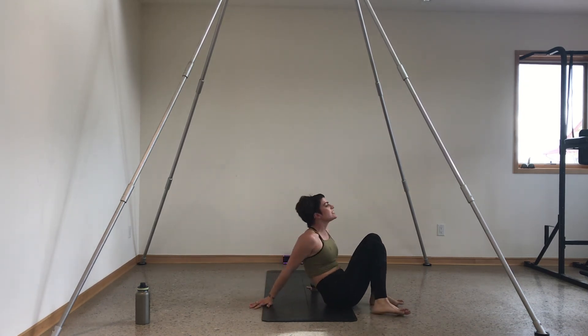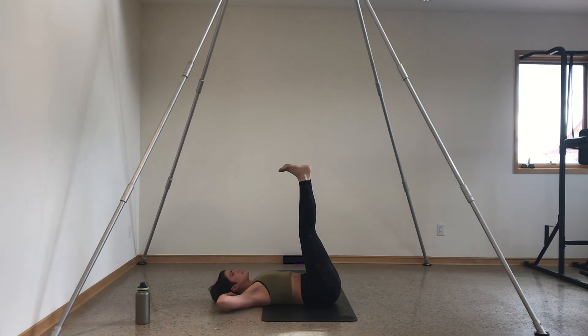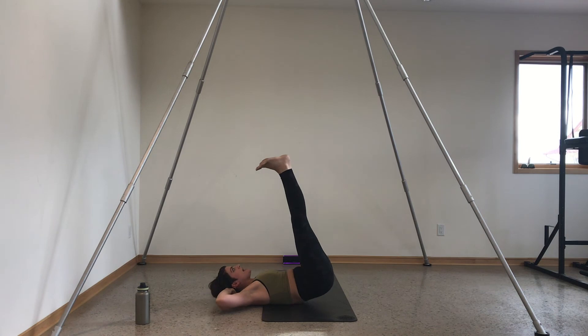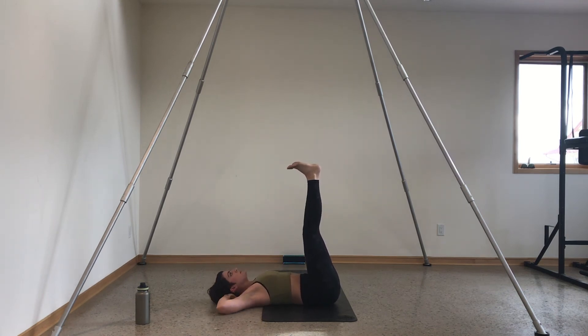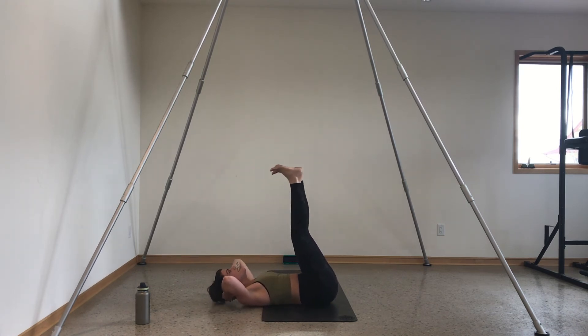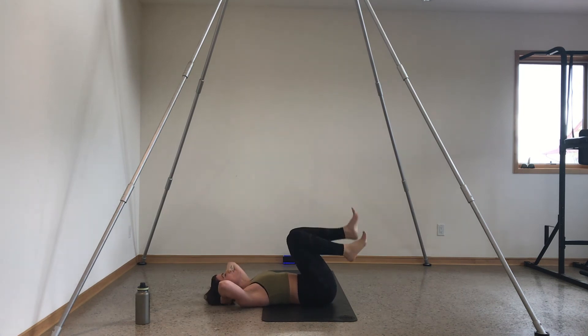Turn to the side so you can see. Legs go straight up, hands stay behind your head. Crunch your chest down, hips down, crunch and lift. Keep your feet flexed and your legs engaged. Four, three, two, and one.